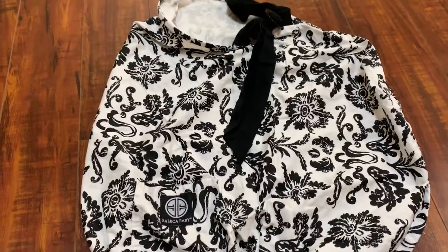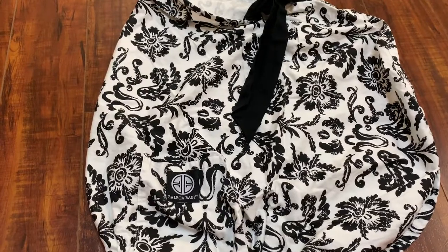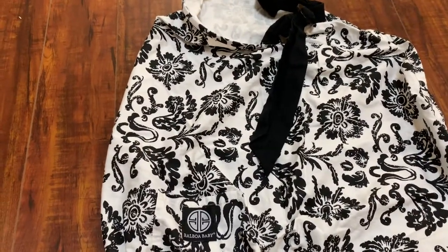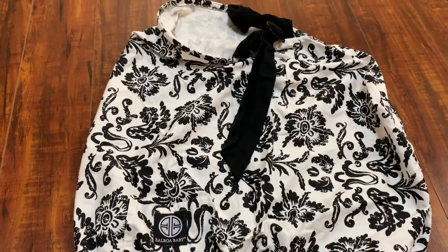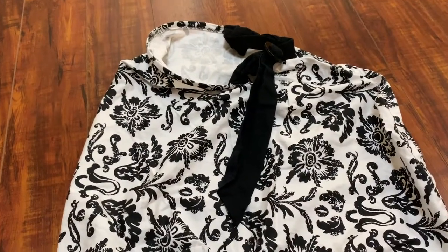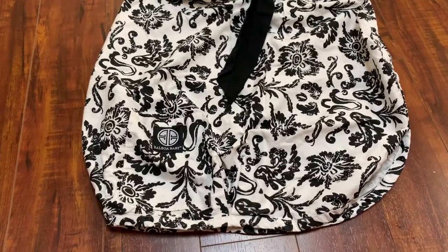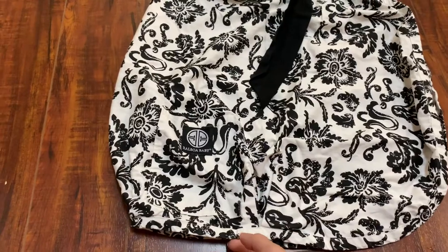Hi everyone, today I'm doing a review on the nursing cover by Balboa Baby. Nursing covers are one of those things that don't have that many reviews online, so this is the one I found after doing a lot of research. I bought this one from Buy Buy Baby.